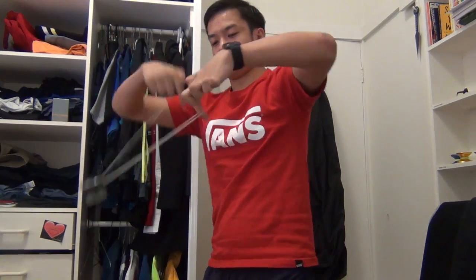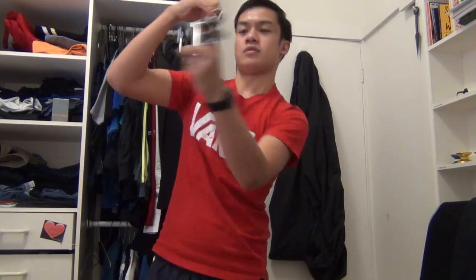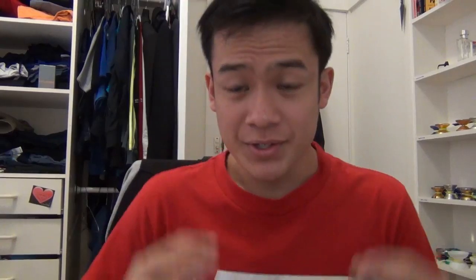Because the weight distribution isn't too extreme on the rim, this yo-yo is quite good for regens. Regens are pretty cool — they allow you to change the spin of the yo-yo in mid-air. I tend to do a lot of regens with this yo-yo, which is probably why the bearing gave out so quickly, since regens tend to wear out bearings very quickly. But a yo-yo's meant to be played with.